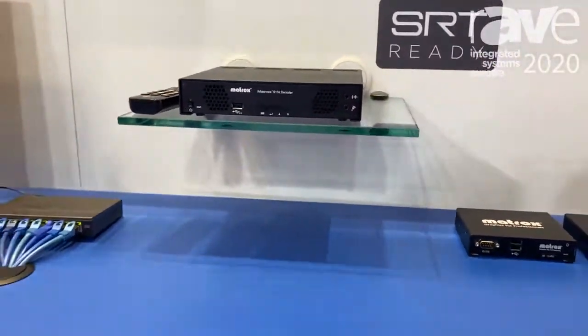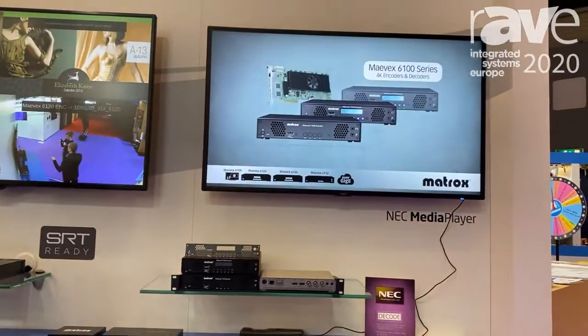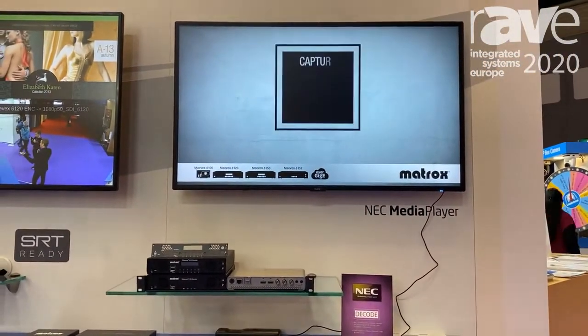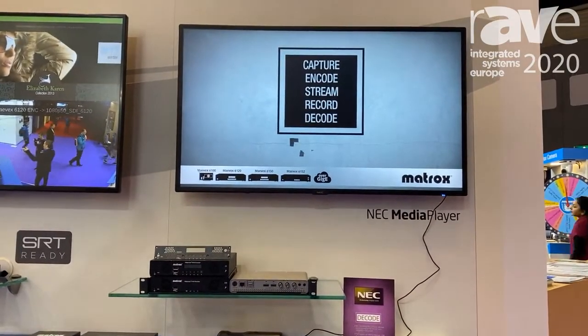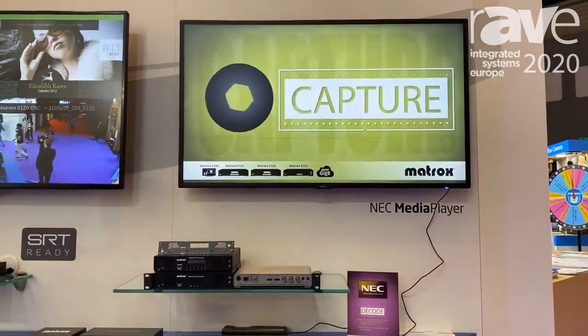Beyond that, we have a final decode solution with the NEC media player featuring an embedded Raspberry Pi player and software, with the player built into the screen itself, decoding a stream provided by one of our Mavic 6100 series encoders.